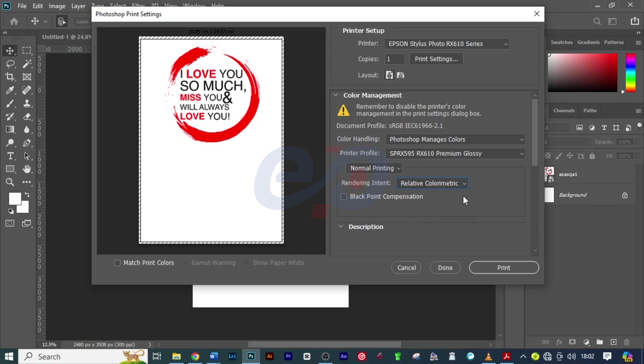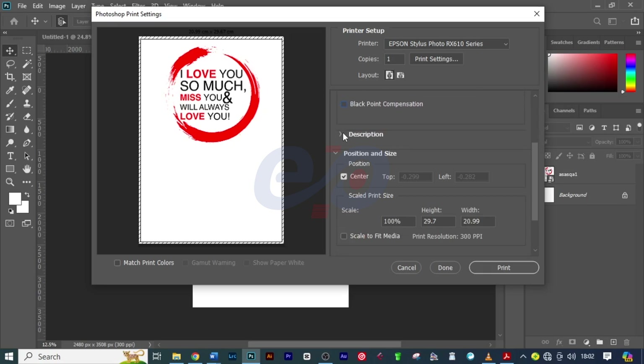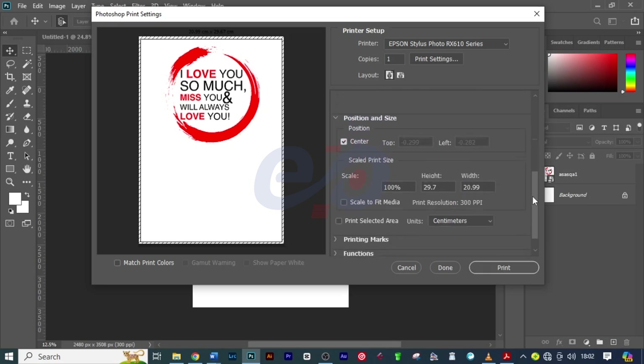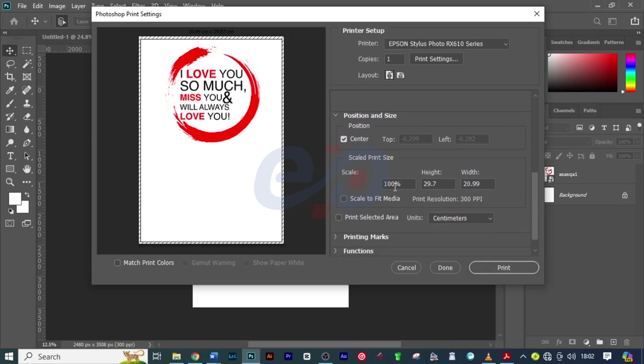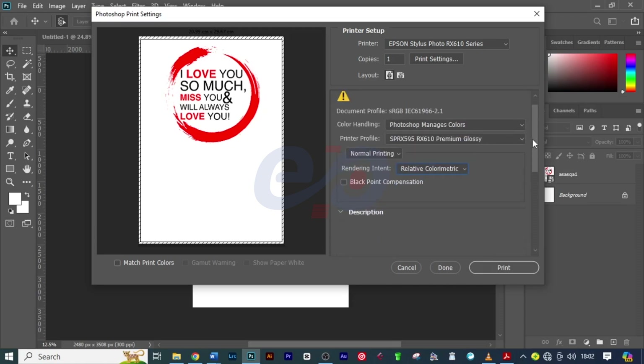On Black Point Compensation, I realized that when I check it on it gives me a good printout. On Description, I don't think I need to set anything. Here I'll just check that the scale is at 100%, meaning that is set well. You can also check out the Printing Marks if you want to include them — that is up to you — but for me I don't need those. I think the above settings are just fine.